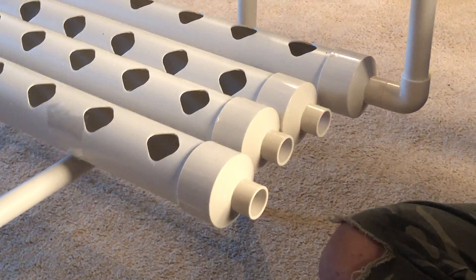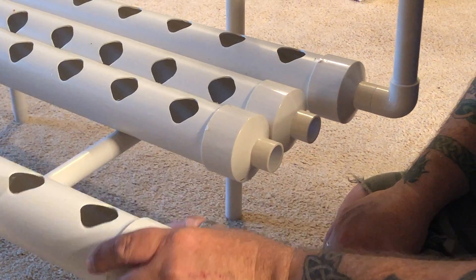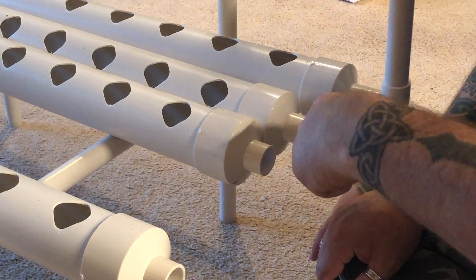Once I'm all done building this thing, I'm going to go around and make sure everything's nice and tight. I know it's going to go over here and come back around.